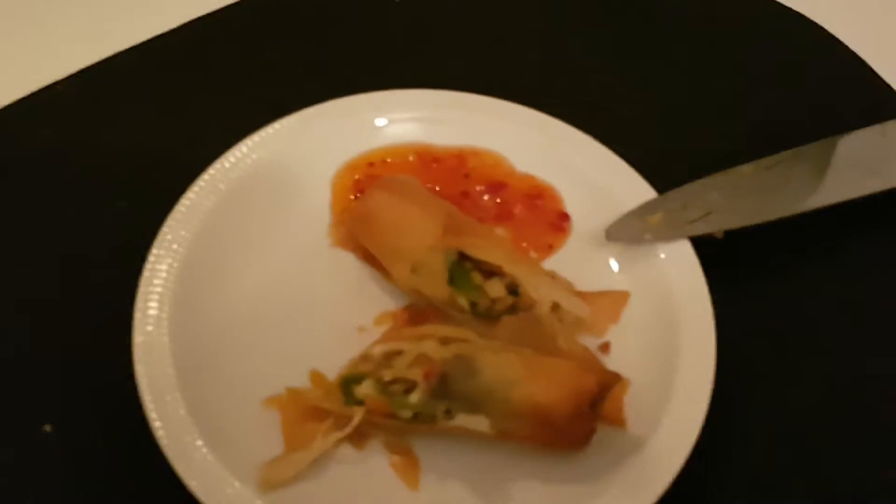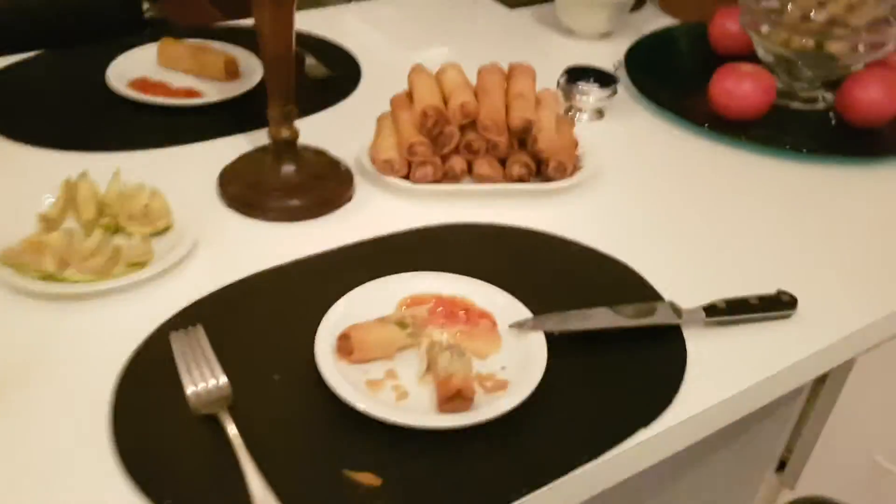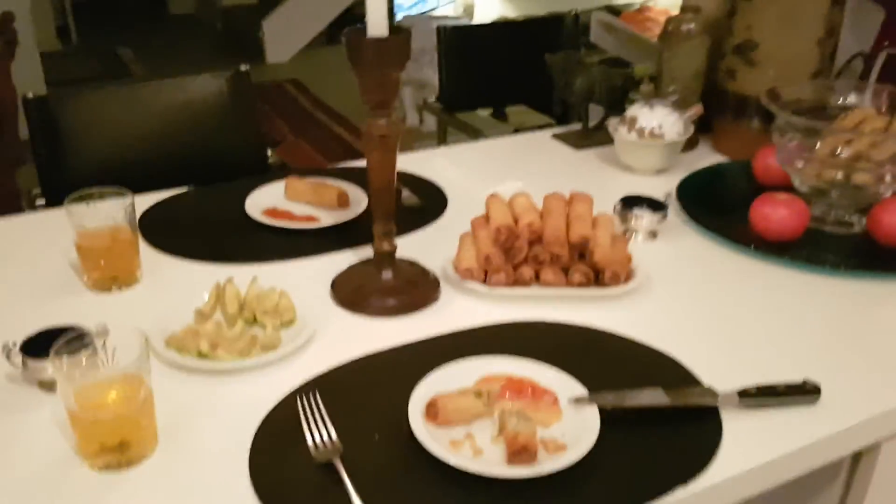That's what it looks like, and you're going to have it with some lovely red chili sauce. Okay, enjoy — there we go, thank you, bye bye!